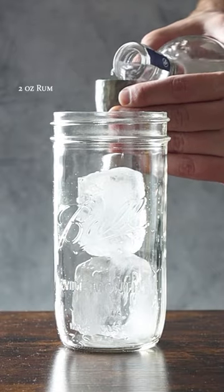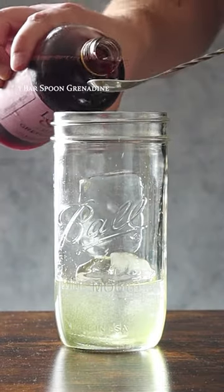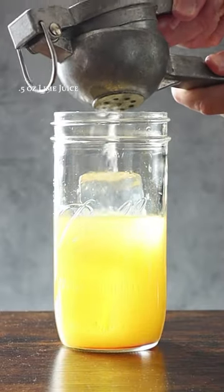Hawaiian Hammer. Two ounces of rum, half an ounce of coconut rum, half an ounce of banana liqueur, a bar spoon of grenadine, two ounces of pineapple juice, two ounces of orange juice, half an ounce of lime juice.